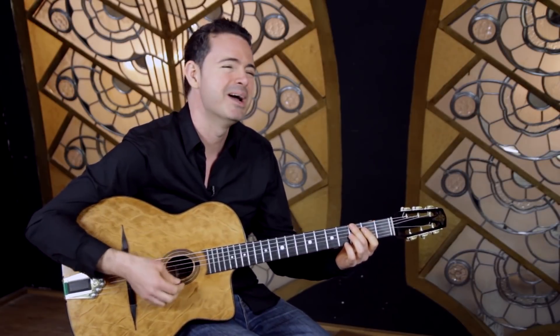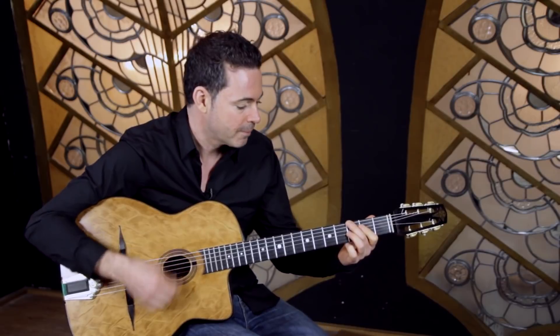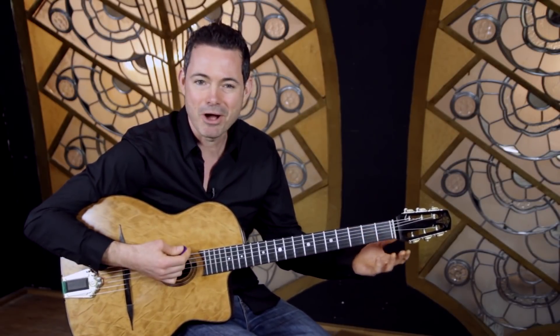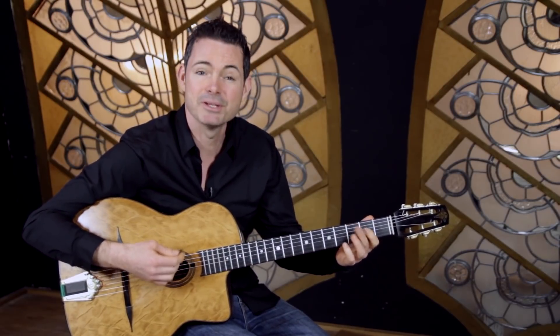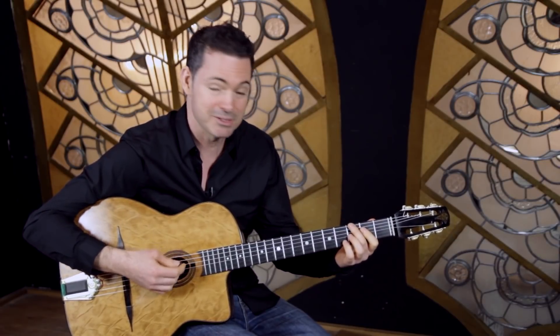Keep it short, crispy, nice and staccato and light, and then just get a slight accent on two and four. It kind of sounds harmless, but if you can just keep that up at the same tempo the lead player is going to be happy.